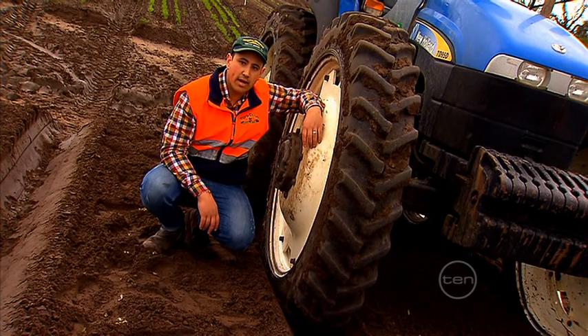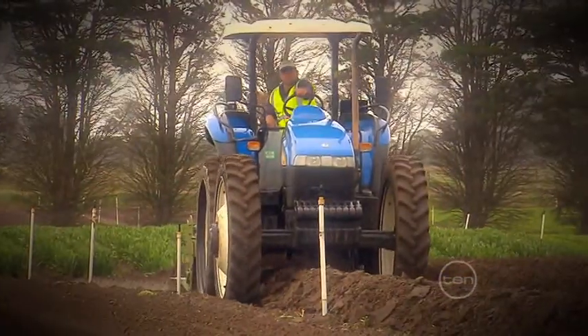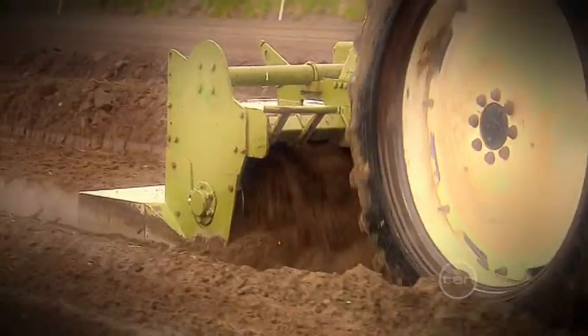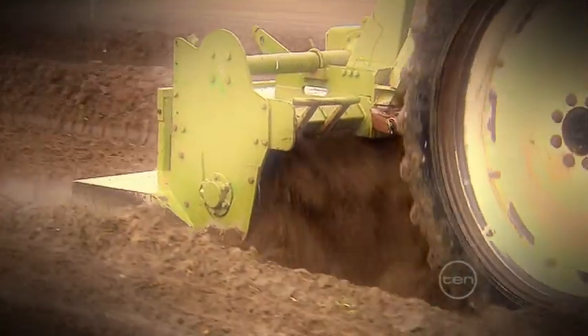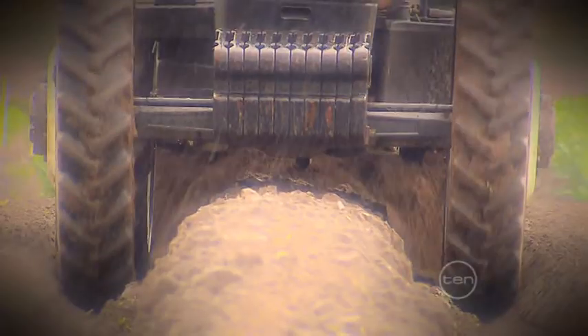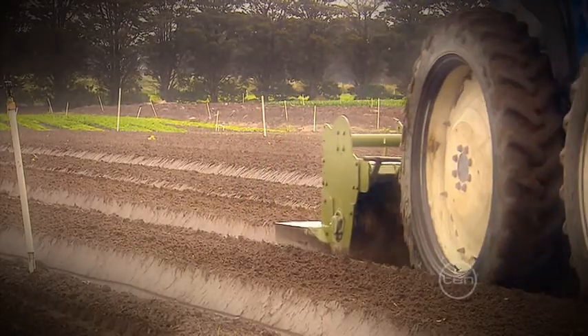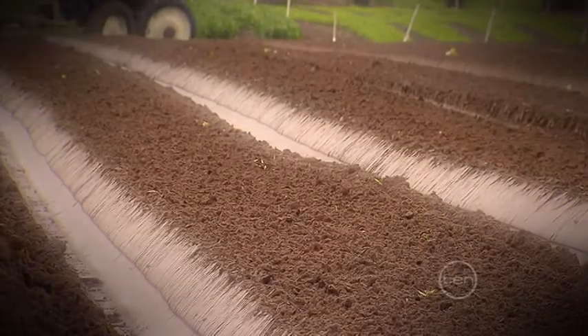The process of producing a harvestable carrot crop begins with ground preparation. We use a rotary hoe bed former to rip and loosen up the soil to a depth of 45 centimetres. This lets the plant's roots — which are the all-important carrots — grow long and straight. The hoe also forms raised beds as it travels, which promotes good drainage and aeration of the soil.